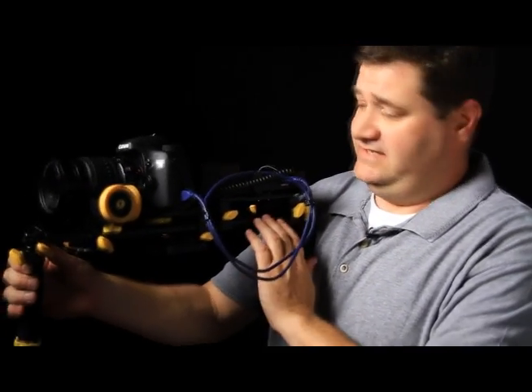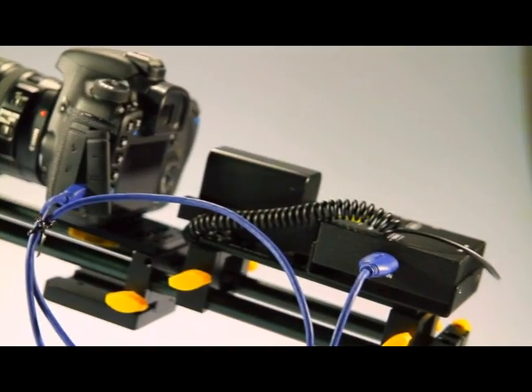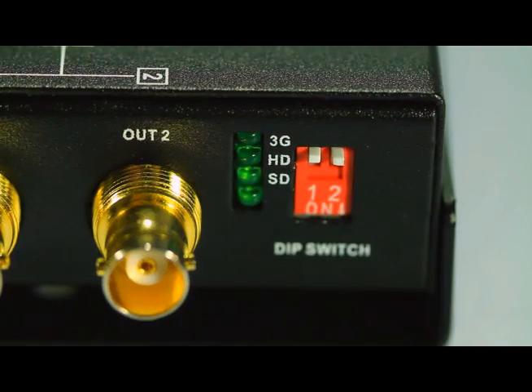Our ICANN converter box is designed to mount to any 15mm rod system, including all of our ICANN element support rig. And right here on the side of the box we have indicator lights that say whether the signal coming in is 3G, HD, or just regular SDI.